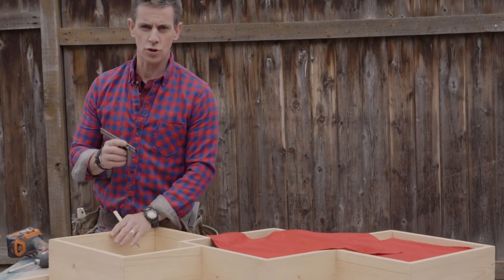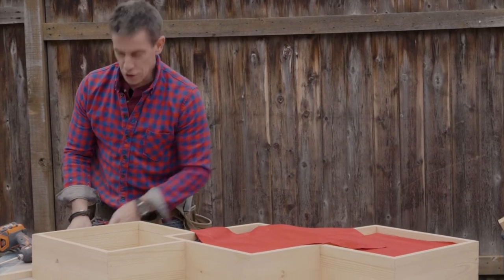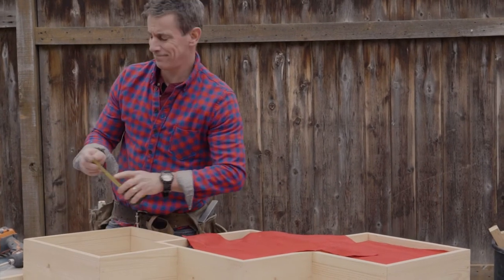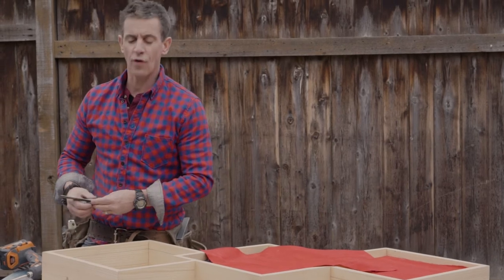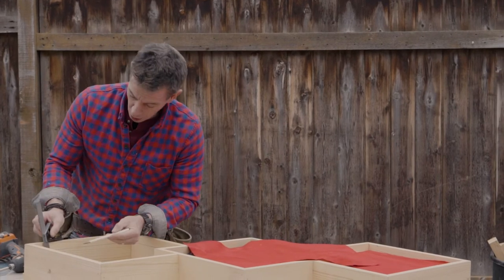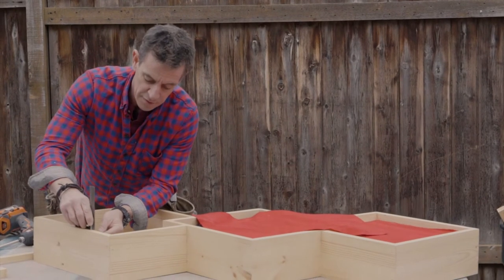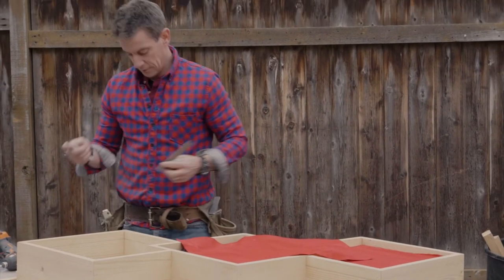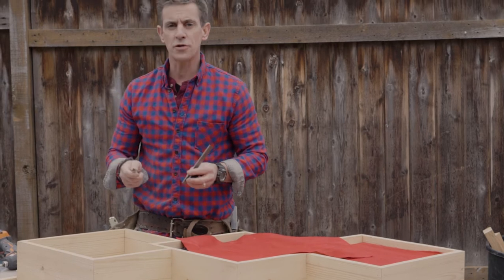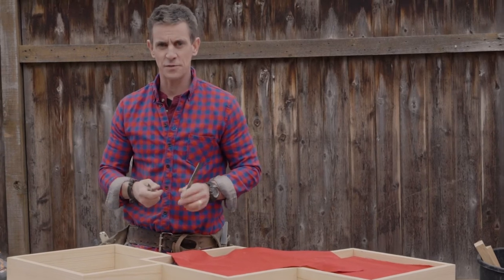I learned this from carpenters who are much better than I am. There's a difference between measuring and marking. If I were to do this with my tape measure and try to connect the lines with a straight edge, the chances of something going wrong are greatly heightened. However, if I just set my measurement once and mark it all the way around this piece, I've got a nice, even, dependable measurement all the way around. If you do other stuff where you have to make repeat measurements, it's better to measure once, set it, then make all your cuts based on that one measurement.